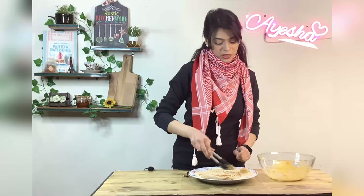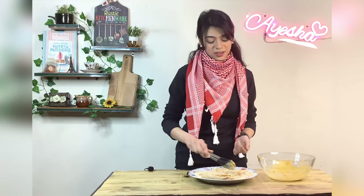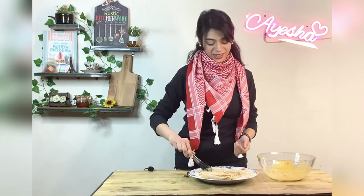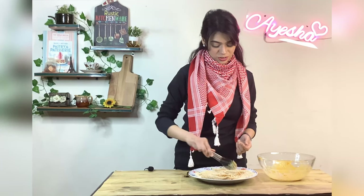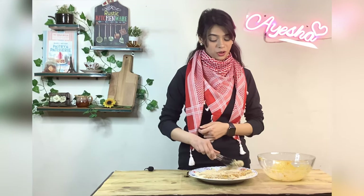You can also double coat it with breadcrumbs — coat once, then coat again with breadcrumbs. It will be very good. If you want to add a little bit of crust, you can add a little bit of rice flour, though it will not be very crunchy.